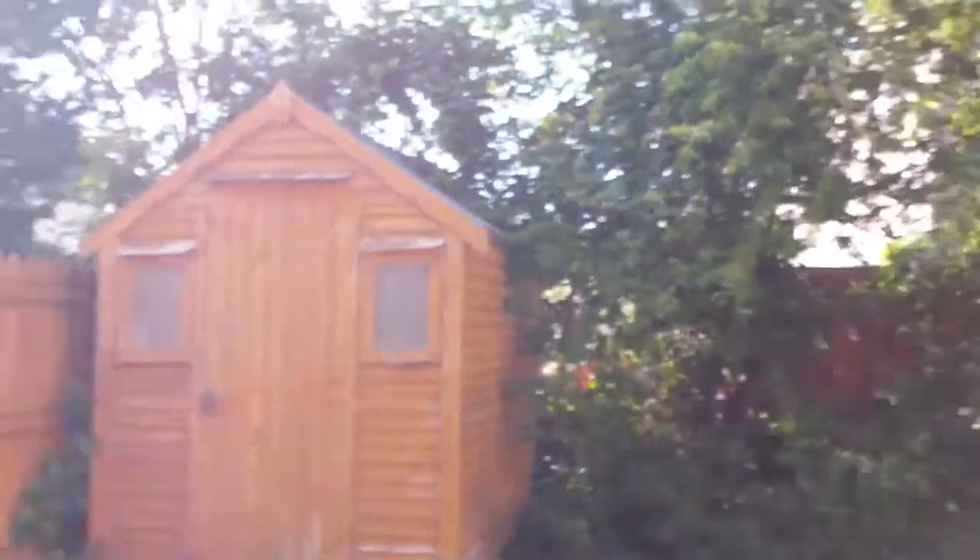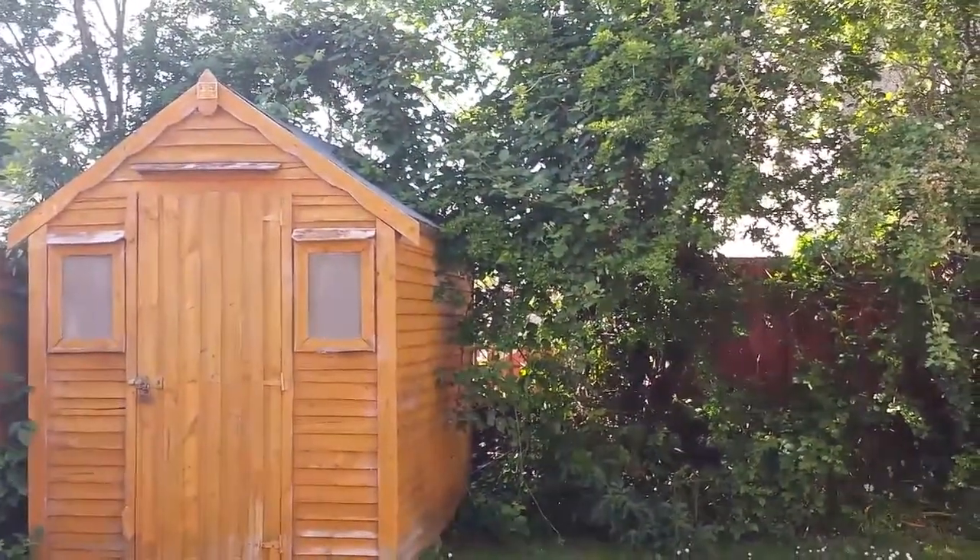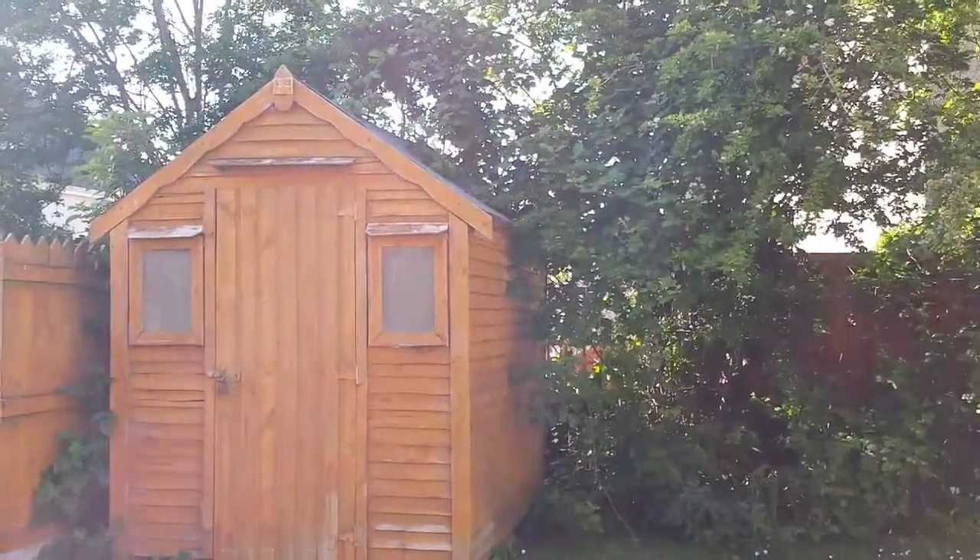So tonight is going to be my first night going sea trout fishing and I'd like to show you a few little tips that I have for using maggots at night in the dark.